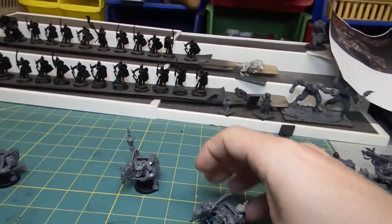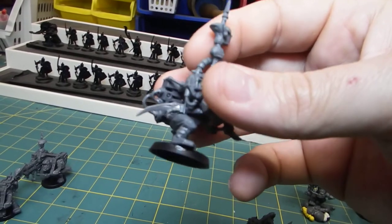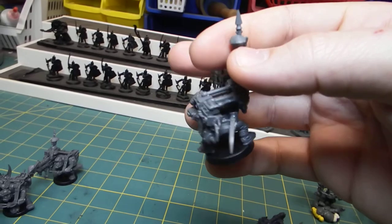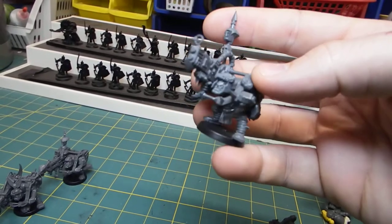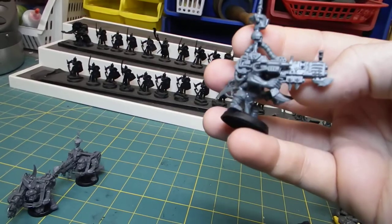One of these guys has a knife — I used a Hormagaunt claw and mounted it to a hilt to make it look like a knife he had taken off the Hormagaunt. So he's now using the scything talon as his own personal cutter, which I think is really fun.